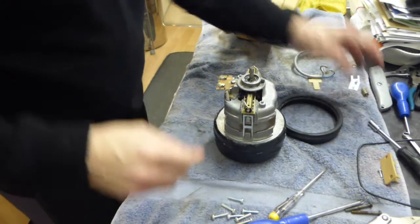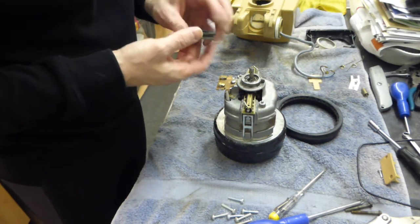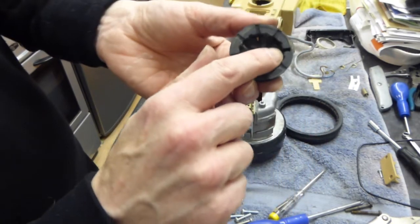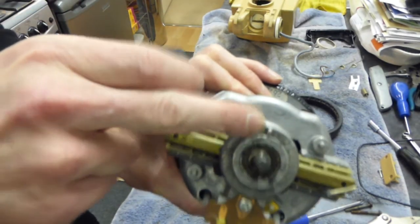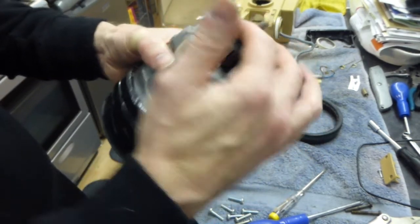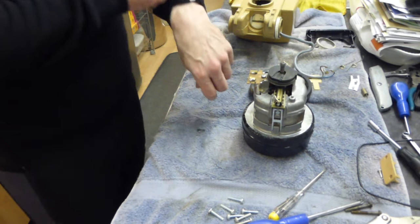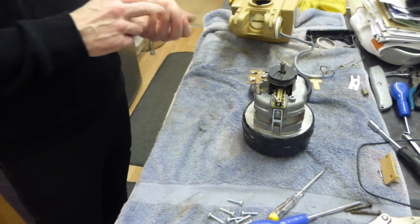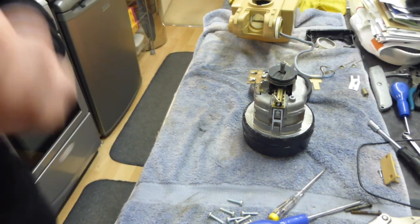Let's put the little seal back on - that'll only go on one way because it's got a little tiny key on the top with a tiny gap that basically engages onto there. So that is how the motor housing would go back on. That's how you remove the motor from the Electrolux 500. I'm going to end this video now and we will go again on part two, which is going to be how we put it all back together. See you in part two. Bye!